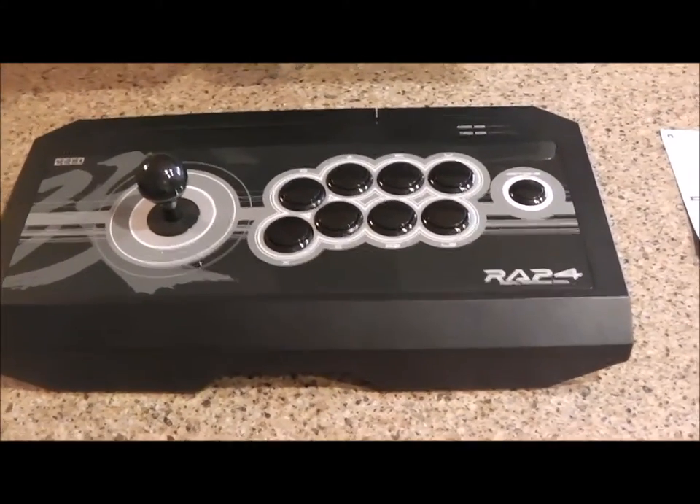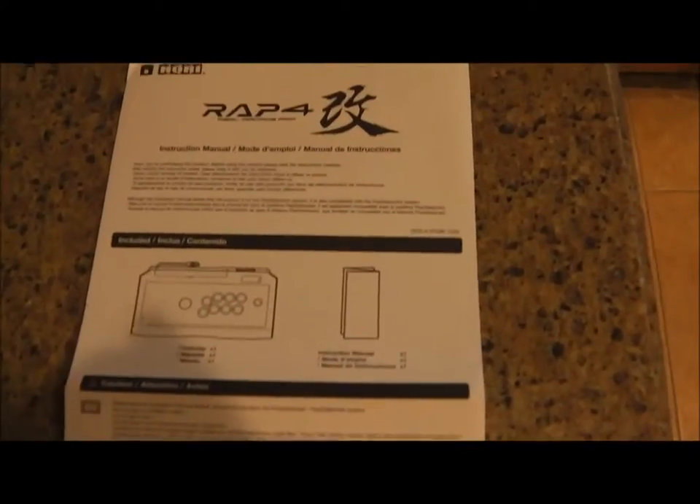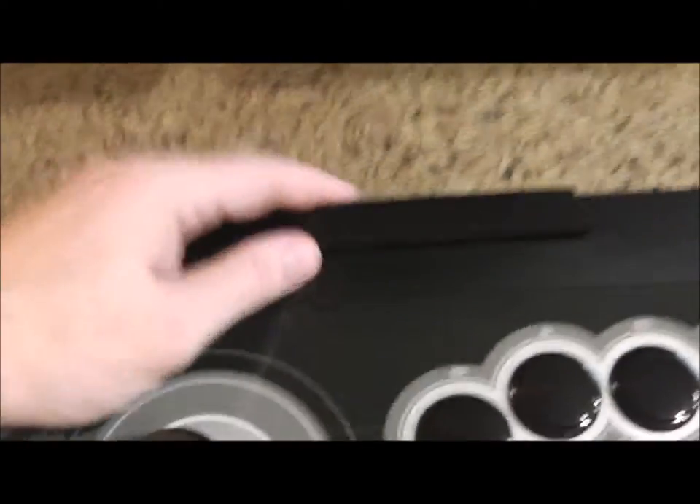Just unboxed the RAP4 Real Arcade Pro, and here it is. It's wrapped in a bag and supported by eggshell crate-type packaging. You get the manual and instruction booklet for what to do with it. The best approach is to just plug it in. Here's the port — it's got a USB cable. It's not a wireless controller, of course, but it is USB on the end. They've got it wrapped up nicely in there.